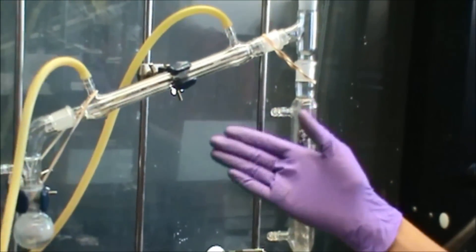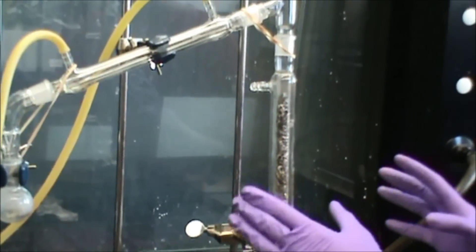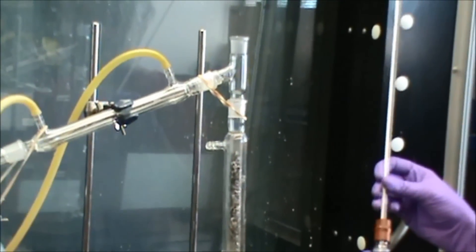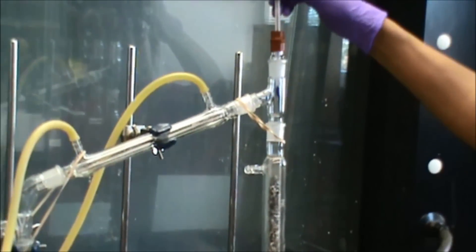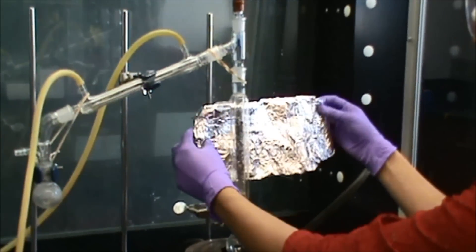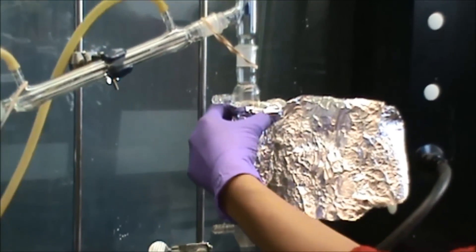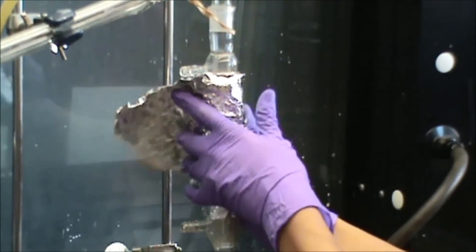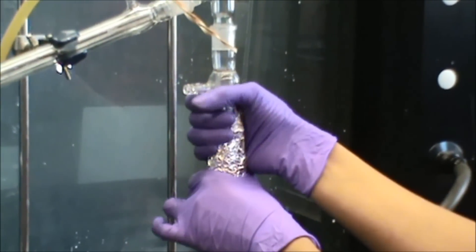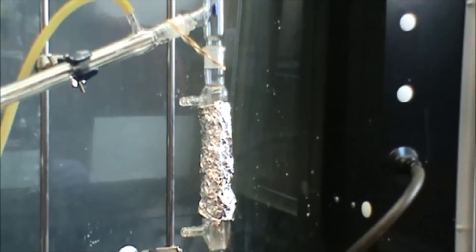Add the condenser, the bent adapter, and the receiver. Make sure everything is tightly fastened and all the tubes are connected. Also don't forget your thermometer and rubber adapter — attach this to the distilling head. Now take your aluminum foil and wrap it around the distilling column like this. Make sure you wrap it around really well. You do this to keep the distilling column insulated so you can get proper temperature results. So that's your basic fractional distillation setup. I hope this video helped you, and thank you for watching.